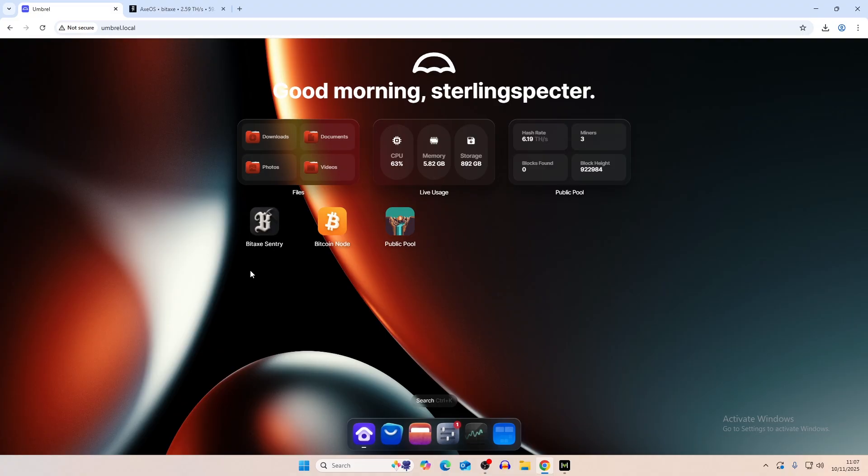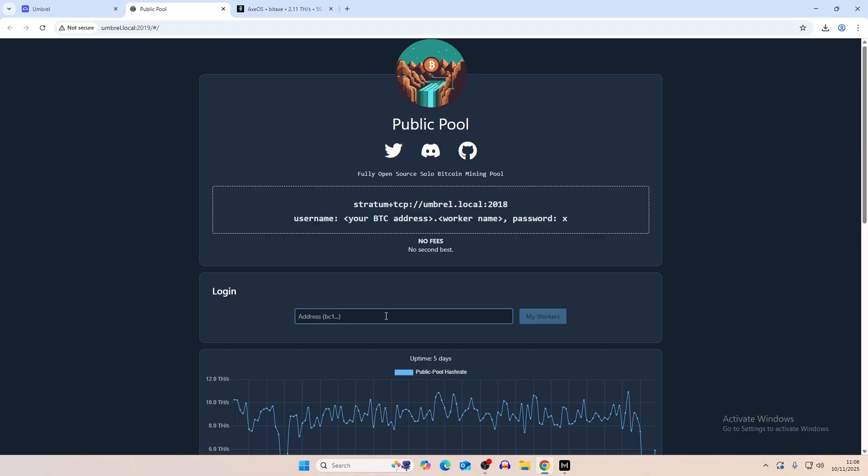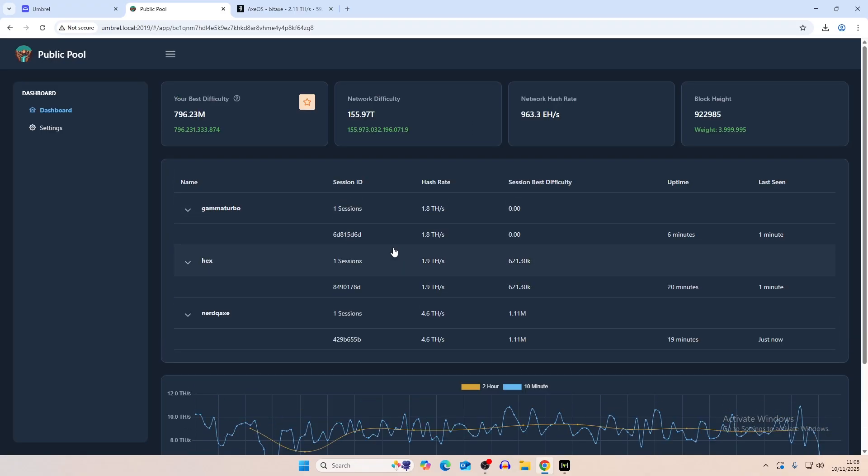We're going to be looking at an app called Bitaxe Century — a way to monitor all of your Bitaxes whilst also using your solo mining Bitcoin node. This is our solo Bitcoin node currently running, also pointing towards Public Pool, and we're mining solo Bitcoin through that Public Pool instance. Up here we have stats: hash rate, number of miners, block height, and blocks found. There's a lot of information you can pull from Public Pool on your workers.